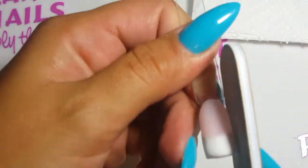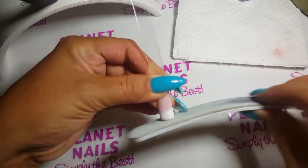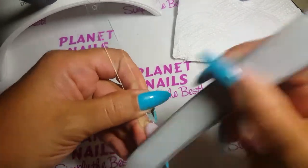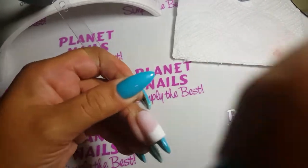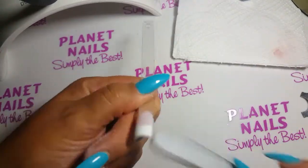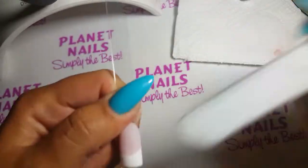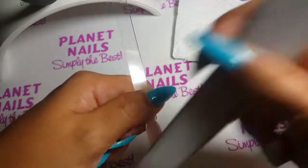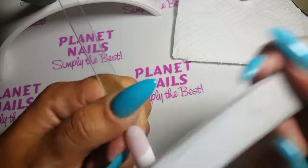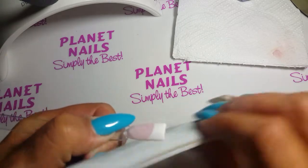Once your acrylic nail is dry, you can go ahead and start filing. As you file over the surface of the nail, you will start seeing the crisp French smile line popping through. File the whole surface of the nail, ensuring that there are no bumps or dips in the acrylic. You want a smooth application with an arch close to the cuticle and straight sidewalls and grooves.